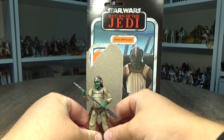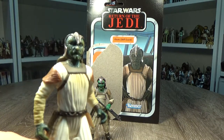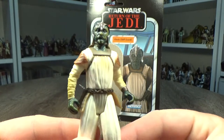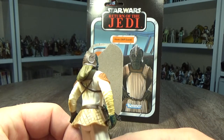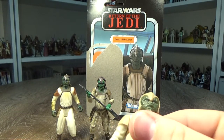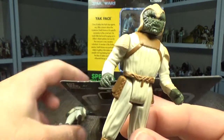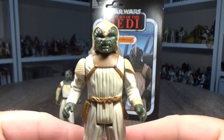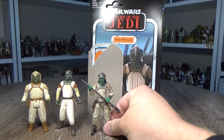Now this figure we have seen in the past and he has quite a rich history. We have seen him in the Power of the Force line — I think it was only available in a multi-pack. This guy serves as one of my gunners on the barge, and we also saw him in the vintage line in 1983. Here is the vintage version. So he has seen some releases — here we get a little bit of a look at the three of them.